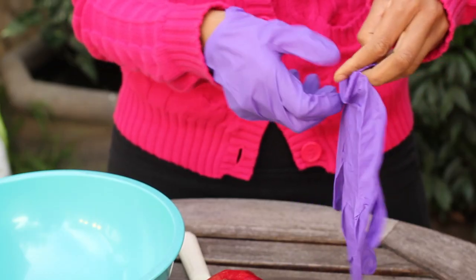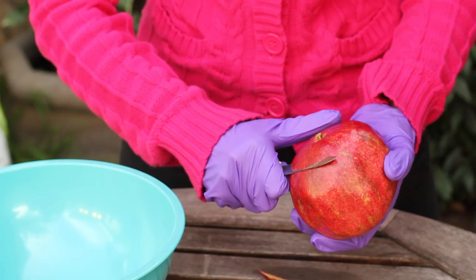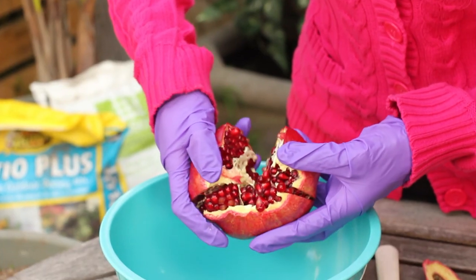So what you're going to do is you're going to take a ripe pomegranate. I'm going to wear rubber gloves just because the juice is very staining and I don't want my hands to be stained, but you don't have to wear rubber gloves, it won't hurt your hands in any way. And you're going to cut the top and bottom off and then slice it down the sides to take all the seeds out.